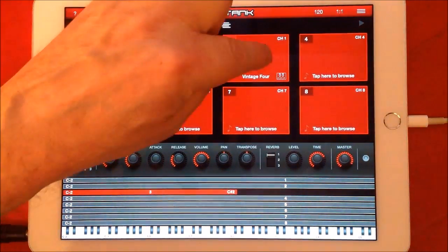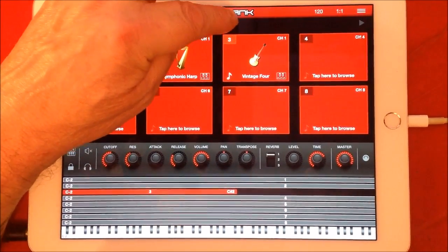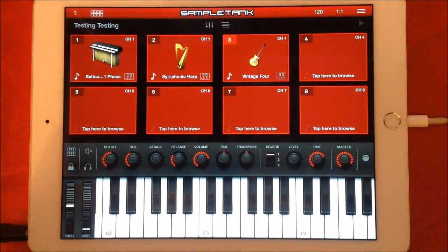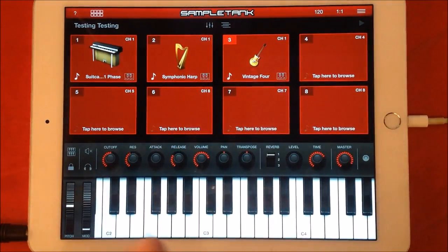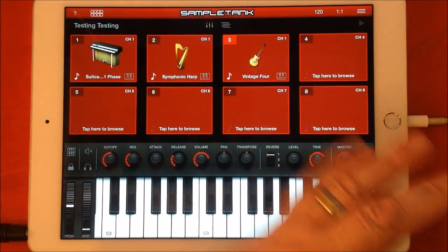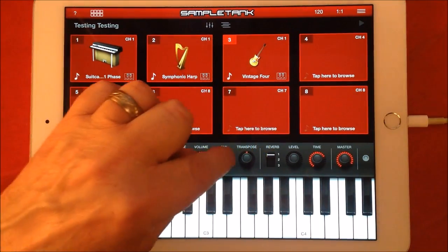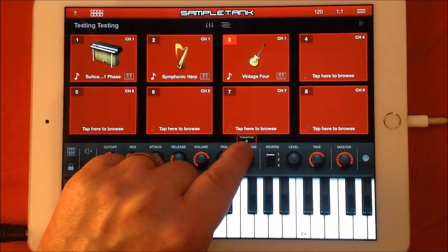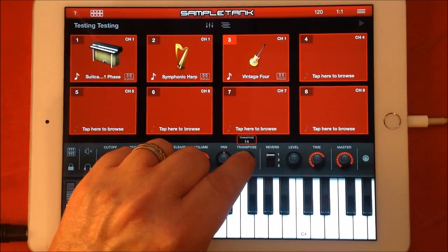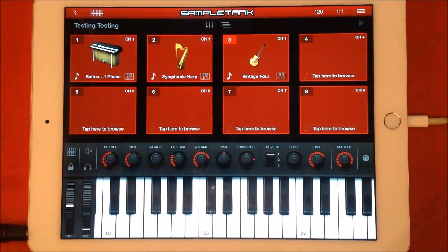Now you might think the bass is a little bit too bassy for the range it's in. So what we can do is make sure bass is selected and use Transpose. Transpose is really useful here — SampleTank gives you two octaves above or two octaves below. So if I take the bass up plus 12, I've got one octave above — that's better.